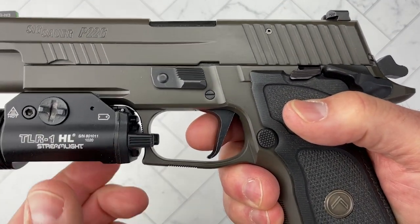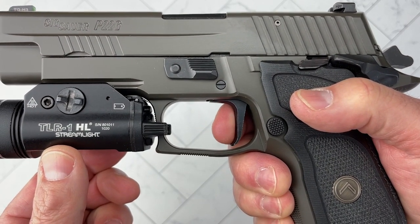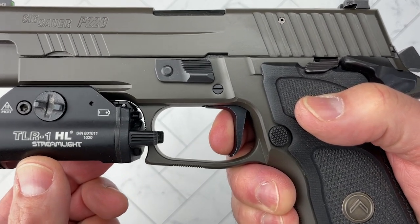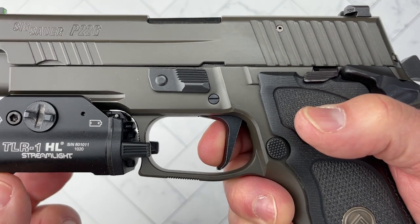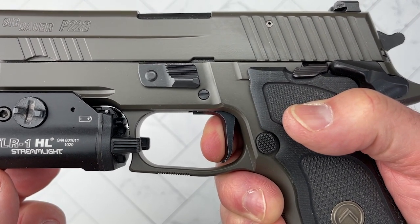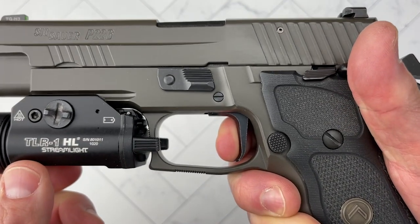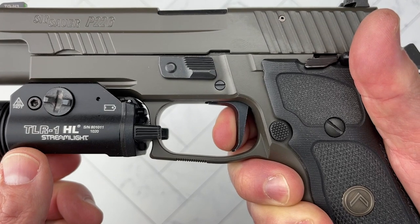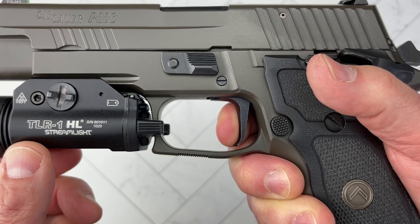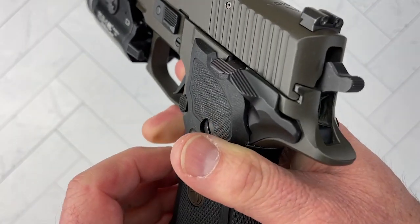Take a look at the trigger. In my gauge this is constantly pulling at around three pounds, and a couple of times it pulled at 2.8. It breaks cleanly and the reset is just absolutely insane — that's it, and then you're instantly at the wall. There's no travel, nothing. This is spectacular.